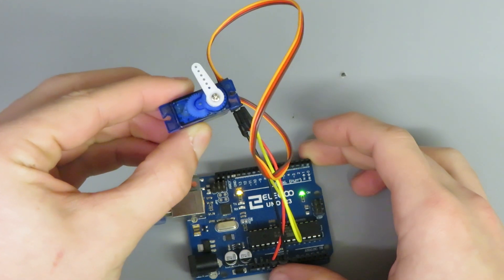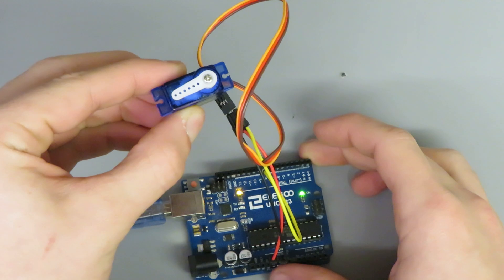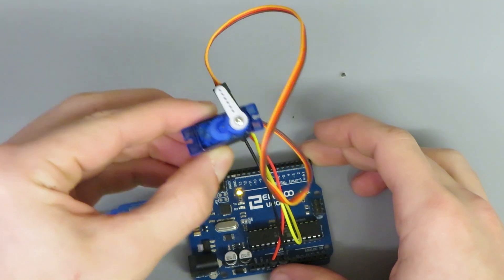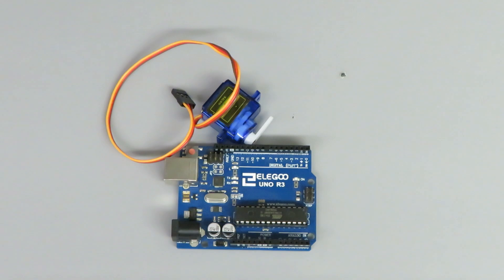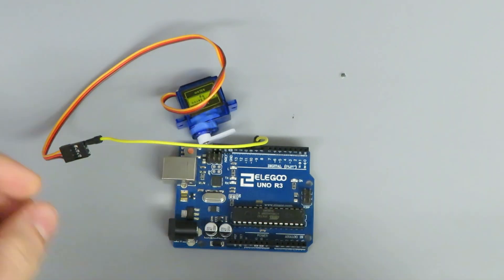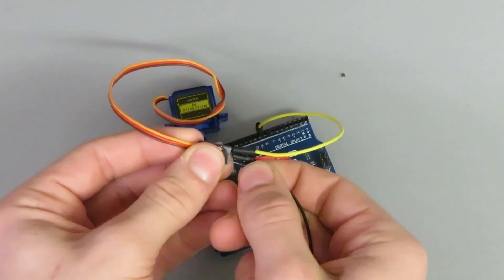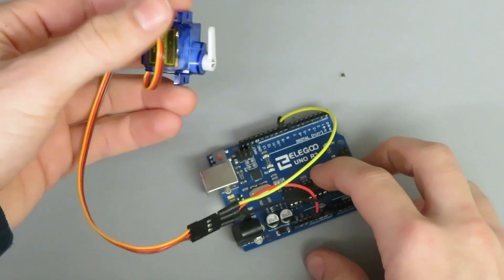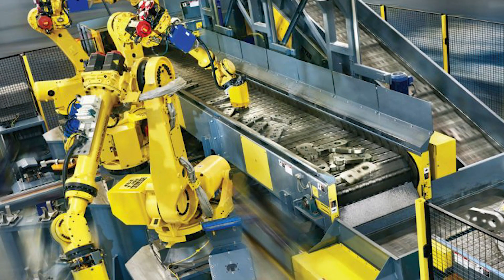Welcome to our Arduino component tutorial series. In this episode we'll be taking a look at servomotors. Servomotors are essential components in electronics, commonly used in various applications where precise control over rotational motion is needed. You'll often find servomotors in devices like robotic arms, remote control vehicles, and automation systems.